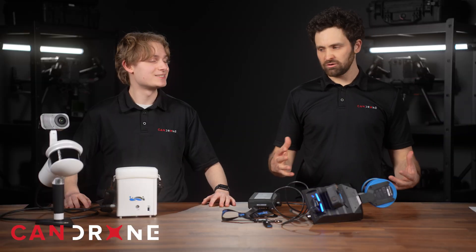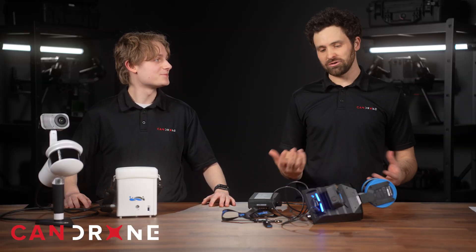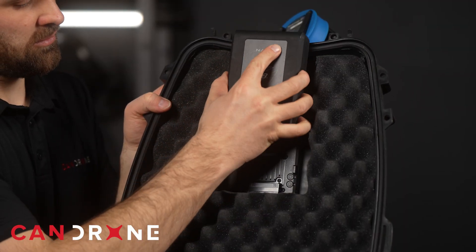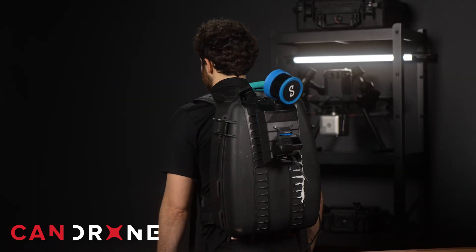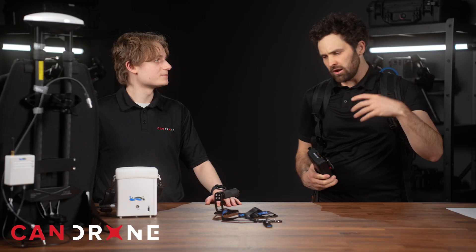Both units have been shown in their handheld configuration, but both also support backpack mounting. The HoverMap backpack comes with space for extra batteries and wears fairly comfortably. It maintains a 360-degree field of view, with a shadow zone so you're not scanning the back of your own body — coverage begins at roughly a meter to a meter and a half and beyond.